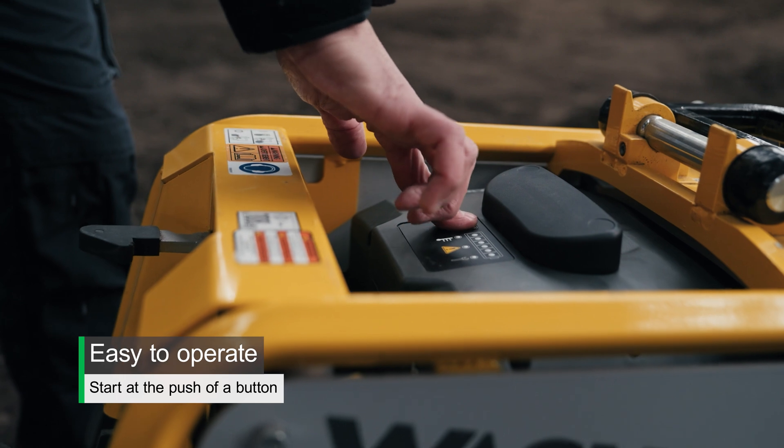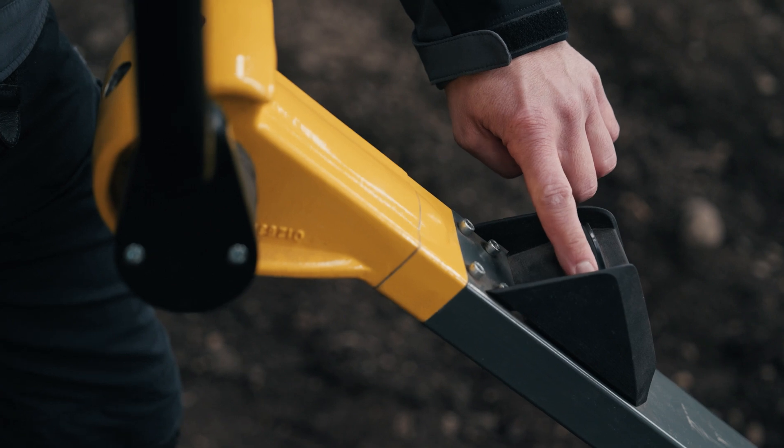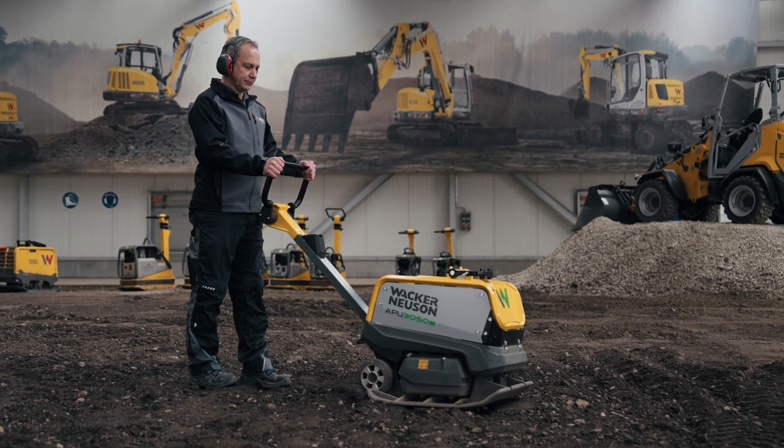The battery switch puts the machine into standby mode for five minutes. During standby, the machine can be switched on and off at any time simply by pressing a button.